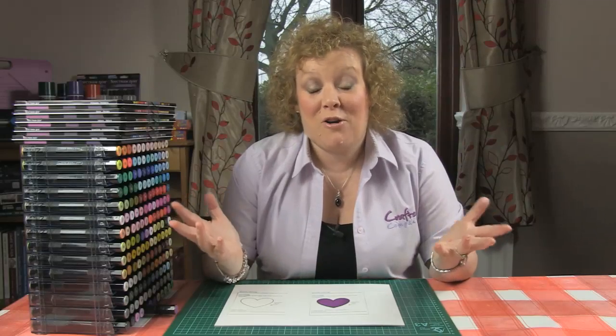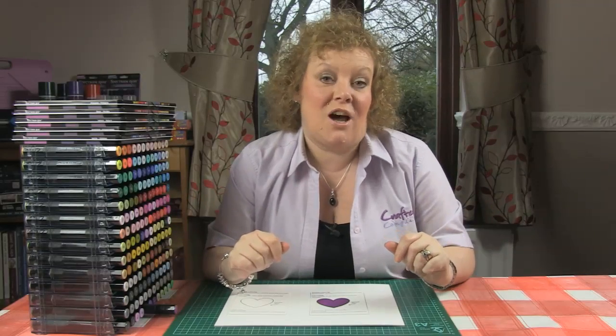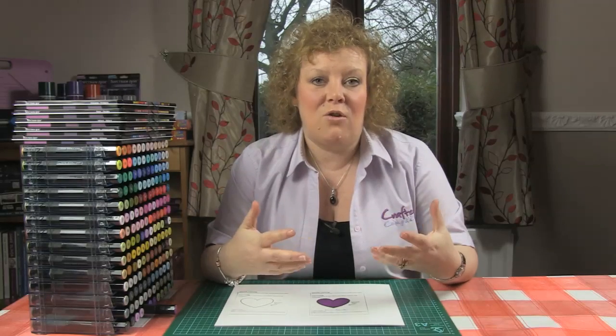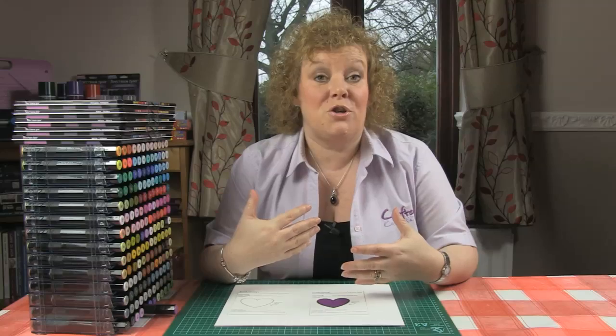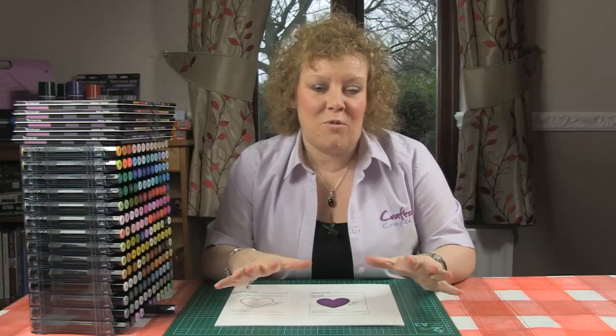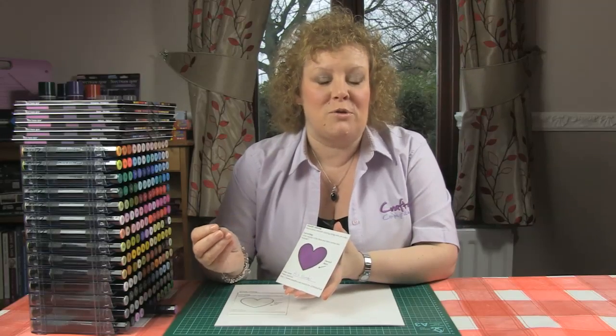Hi, I'm Leanne from Spectrum Wire, Crafters Companion and we're going to start having a look at some of our basic techniques with regard to the pens and really look at how you can start to think about completing the accreditation process and becoming an accredited colourist. The first thing we're going to have a look at is smooth blend and this is absolutely crucial for good results when you come to want to get all of those beautiful 3D effects that you see on all of your images.